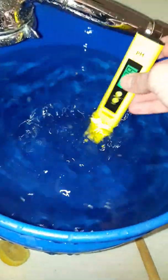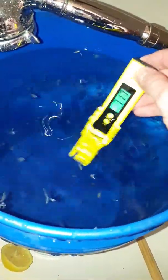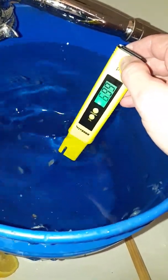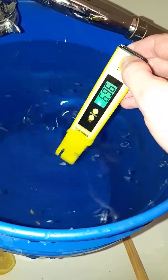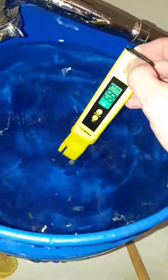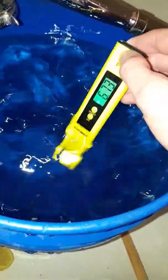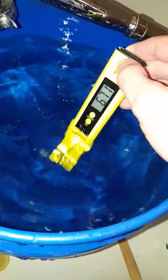Alright, pH meter back on, let's see what we got. It's lowering down — seven, 7.9, 7.8, 6.7, 6.75. So we're sitting at about 6.7.